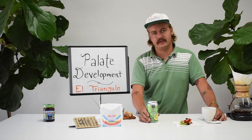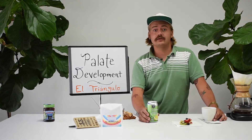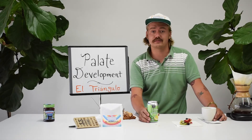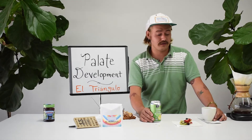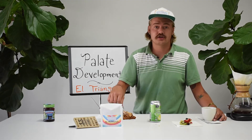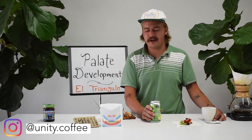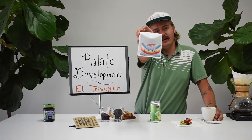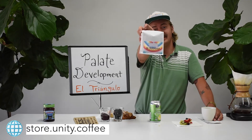My friends, this was so fun. Thank you for joining me for Palate Development Day with Unity Coffee. If you thought any of this was interesting or got you excited to try some more of our coffees, then I feel like I accomplished my mission. If you have questions about what I just said, or you want to fight me on certain tasting notes, or feel like you don't quite understand how a fresh blackberry could show up in a cup of coffee, reach out to us on Instagram or by email. And if you want to try your own side-by-side comparison with lime soda at home, pick up a bag of our El Triangulo Microlot from Tolima, Colombia. Cheers and enjoy.